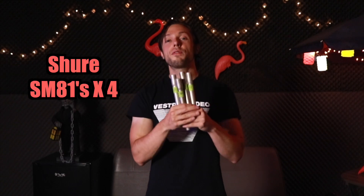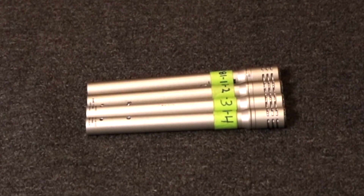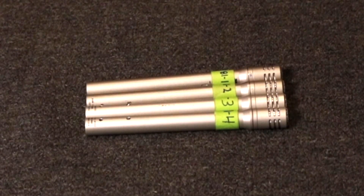Next I have four Shure SM81s — small diaphragm condenser mics that sound great on so many different sources. I use them for drum overheads, cymbal spot mics, room mics, acoustic guitars, and gang vocals. They're just an all-around workhorse. To me, they're the Shure SM57s of condenser mics. These things have gone through hell and back and are built like tanks. They're not the cheapest mics in the world, but they're a great investment because they last forever and sound great on so many sources.